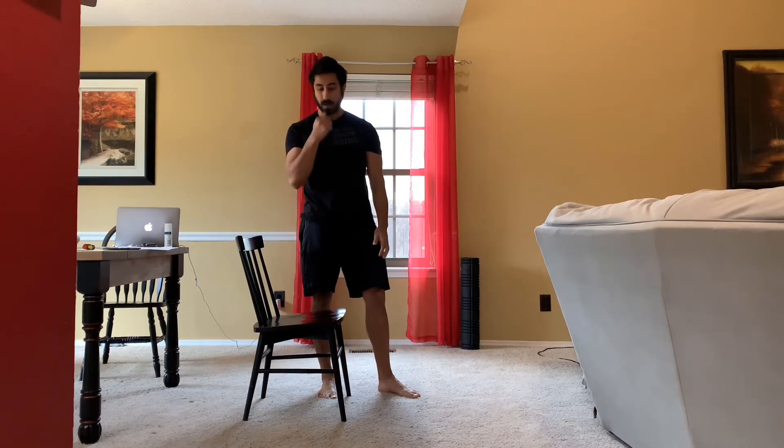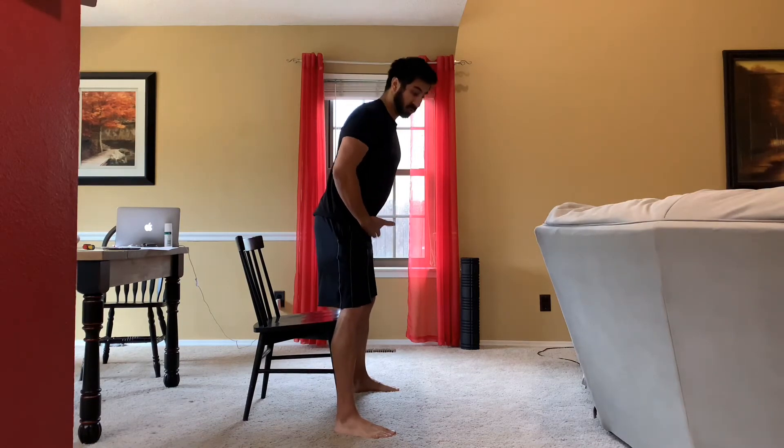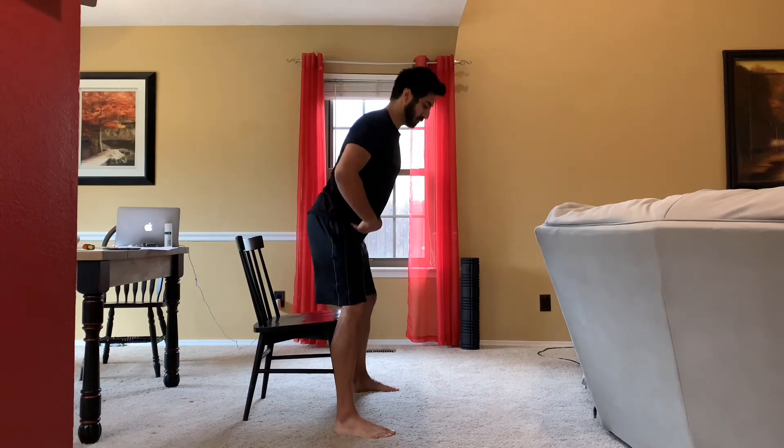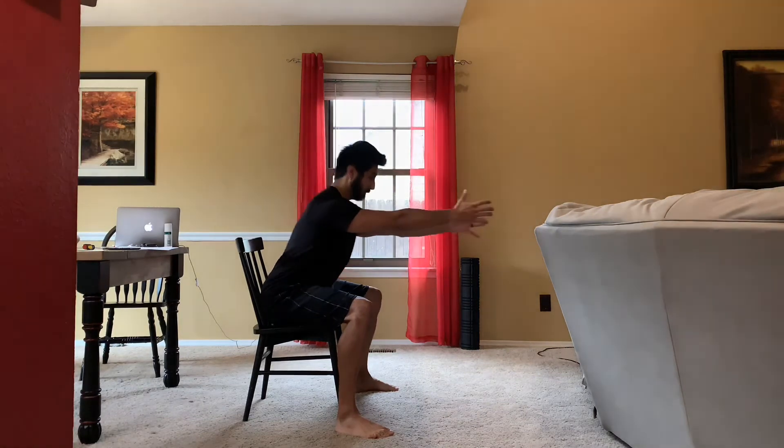Focusing on the box squat — taking the powerlifting movement and applying it here, layering on grip, DNS, and other modalities to make it better. I'm getting my client in a slightly wider than shoulder-width stance to start because it's easier mobility-wise. We take a deep breath into the belly, then initiate the movement by pushing the hips back first before the knees bend — loading the hips up more. Pushing back, reaching out as a counterbalance, knees bend, then take a seat. When ready to stand, reach out, hinge forward slightly, and come up.